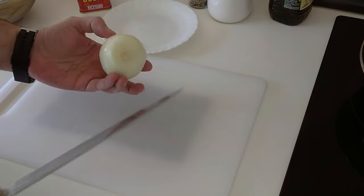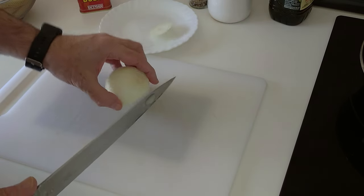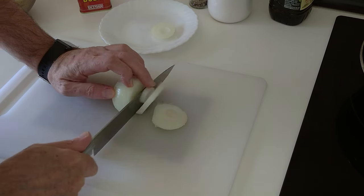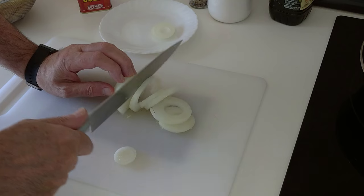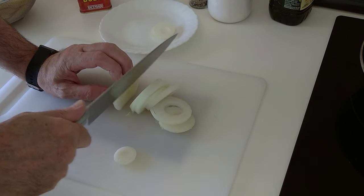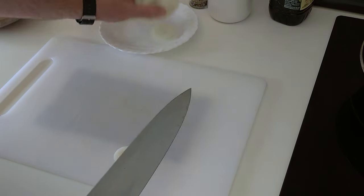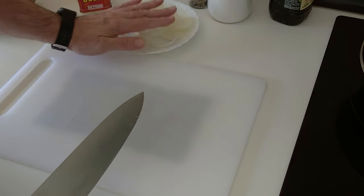Then we'll slice the onion up, however you wish. Today I'm going to slice it like this into wheels, also about half a centimetre thick. And we'll leave these on the side.